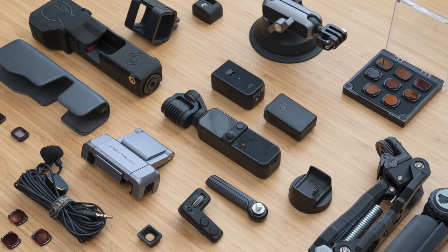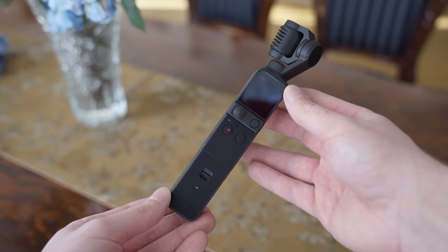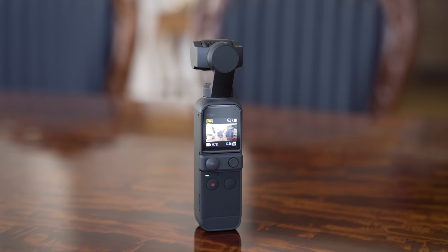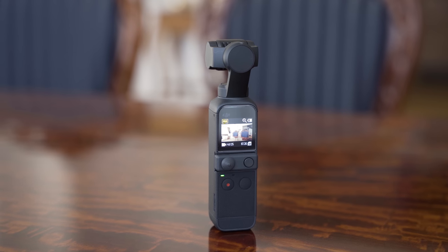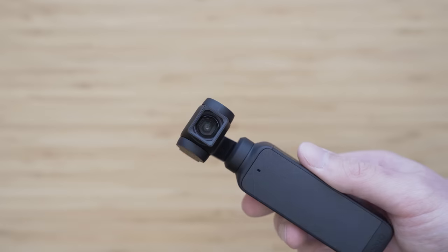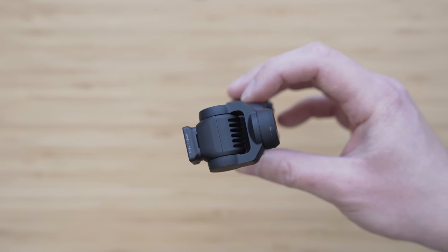So those were my most favorite accessories for DJI Pocket 2. One last thing to address is that all of these accessories are optional. Some say that you need a ton of accessories just to make the Pocket 2 work, but that is not true. Pocket 2 is a great camera on its own, but the selection of accessories provides new creative options — and it is definitely a significant advantage of the DJI Pocket 2.